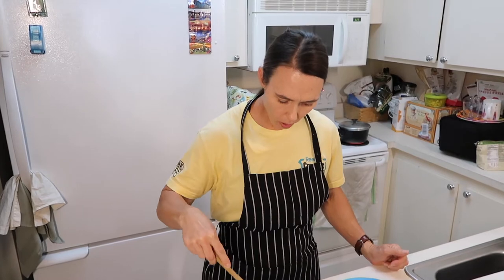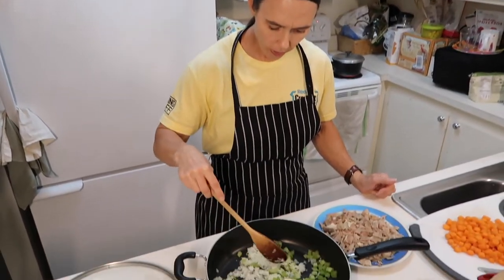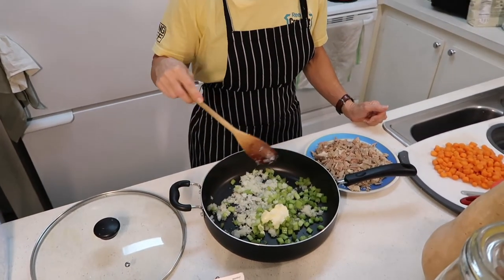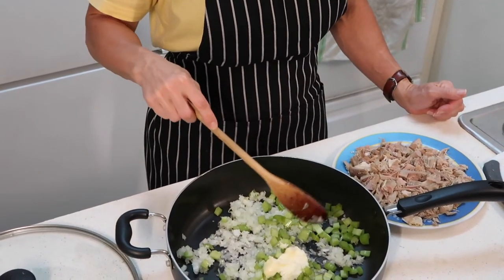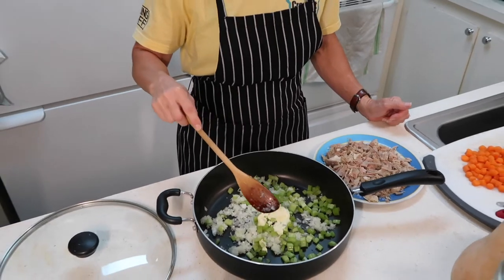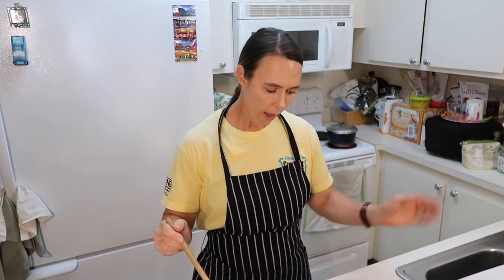What I did here is I took a small organic onion and I chopped it up. And I also took three sticks of celery and I chopped those up. And then I have a little bit of Kerrygold butter here. What we're going to do is heat this on low until the onions become translucent, and then we'll be right back.